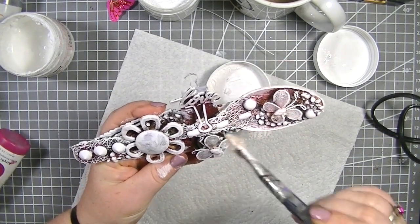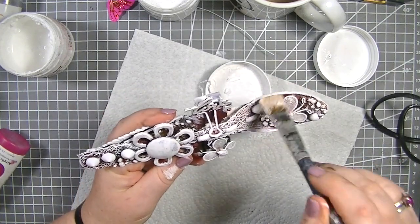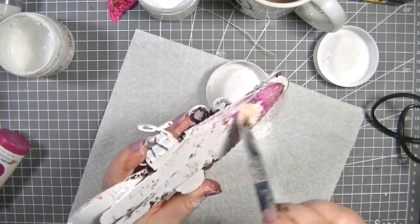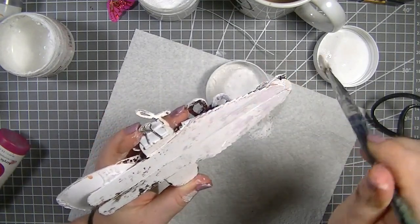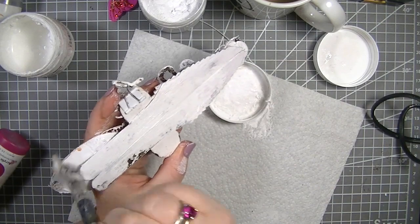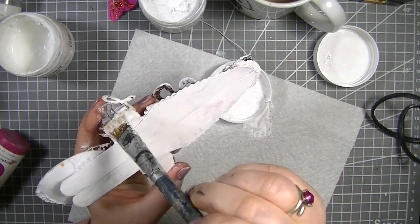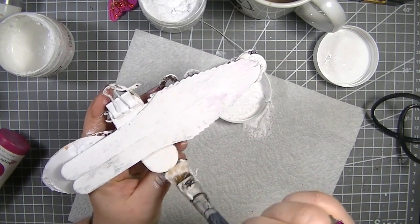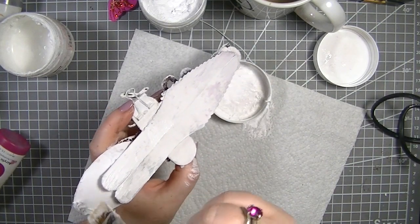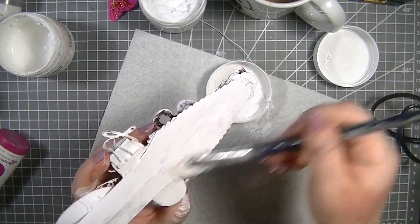I think we're just about done. The only thing I'm going to add now is that butterfly, but I am going to paint the back of it white because I think it'll look prettier. I know nobody sees the back but there's nothing wrong with putting that little extra coat of gesso on just so it looks a little bit prettier, especially if someone picks it up for a look.